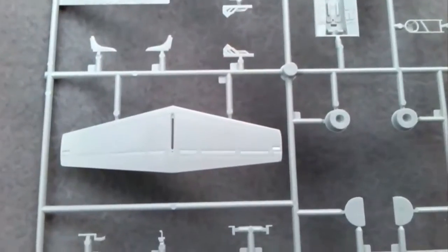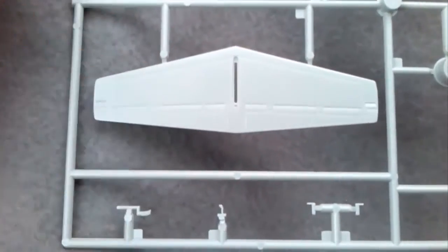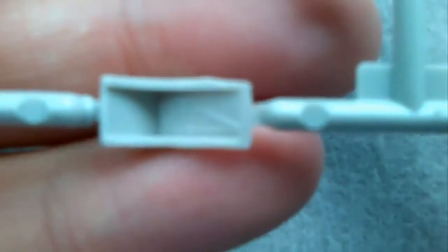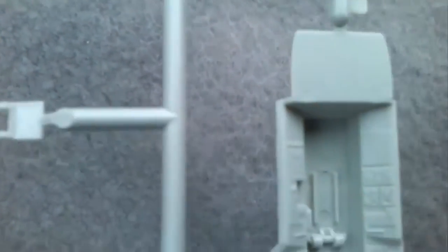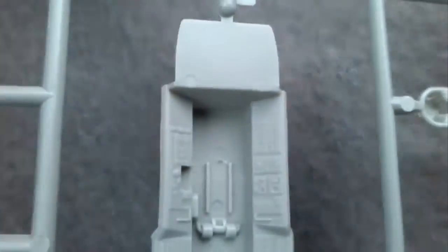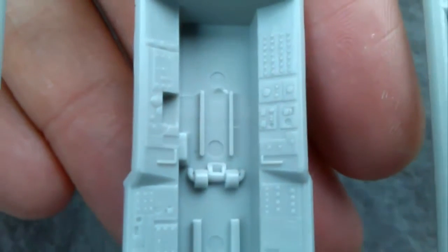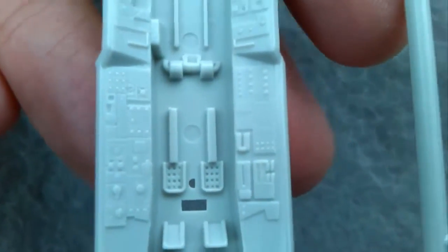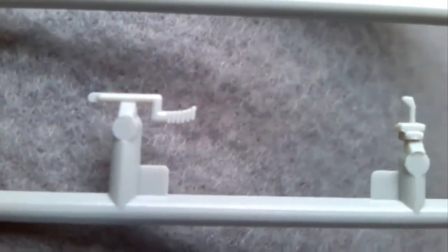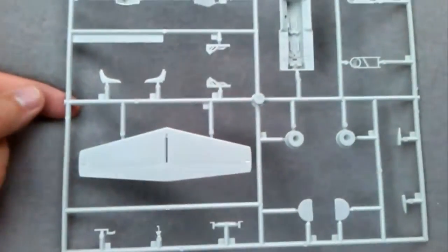Sprue three is mostly the horizontal stabiliser and seats — with moulded-in seat belts, but that's not so bad. Here's the cockpit tub, and there's quite a nice amount of detail in there — a lot of things to pick out — and other small parts: stick, some sort of lever or controls, things like that. So that's sprue three.